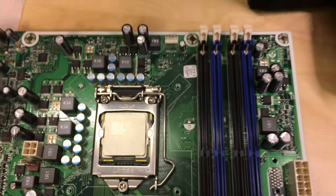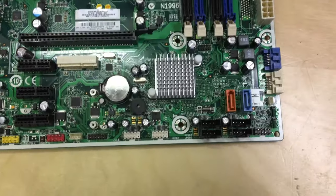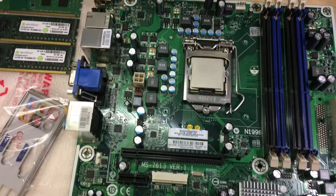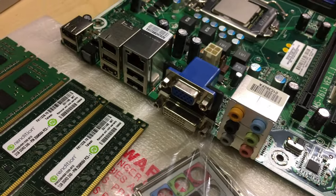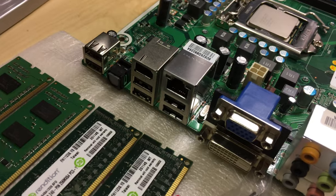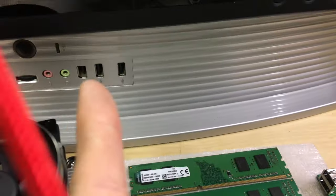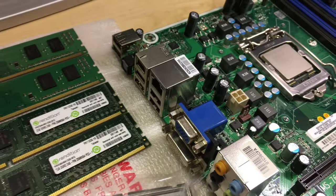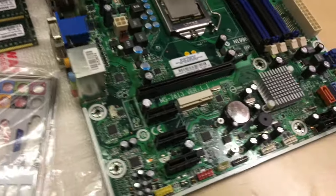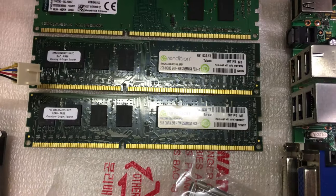It's got four DDR3 memory slots and four SATA ports, plus various headers. The back plate came with it — on the back you've got DVI, VGA, a few USBs, and even FireWire, which will come in handy because this case has a front FireWire port currently connected to a FireWire card. There are also a few PCI Express slots and space for a Wi-Fi card.